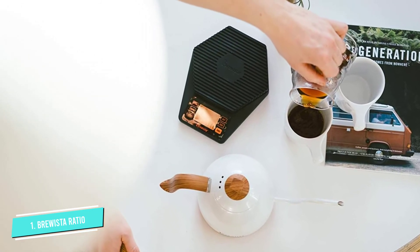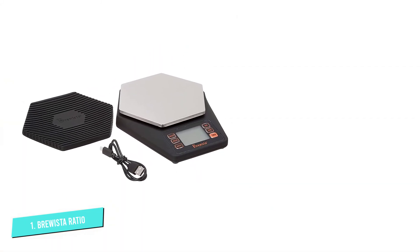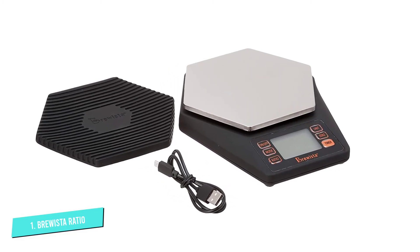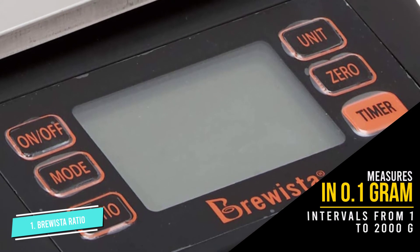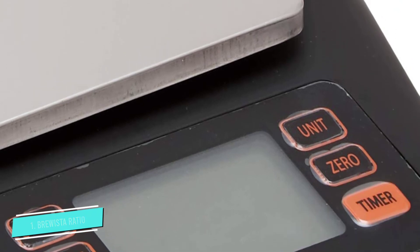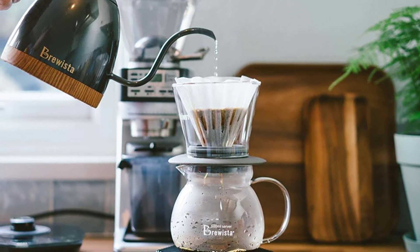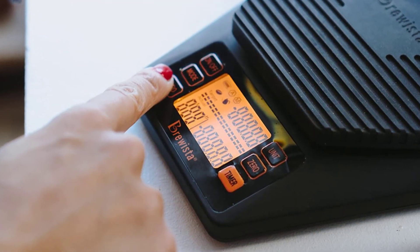A point of advice: the built-in timer will only start once you have set your brew ratio, placed your brewing device on the scale, hit tear, and weighed your coffee grounds. It then calculates the desired amount of water for you. Depending on whether you chose A4 automatic timer or M4 manual timer, the timer starts either when the scale detects water hitting the coffee bed or when you hit the timer button. Once you have done this process a couple of times it becomes intuitive, but if you are in a hurry, using your smartphone as a timer instead will get you there faster.